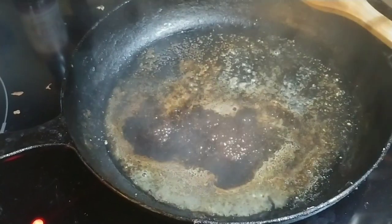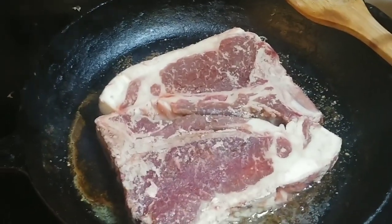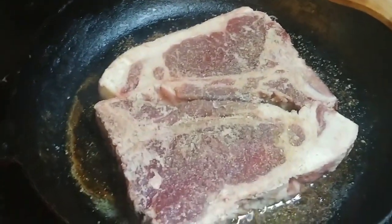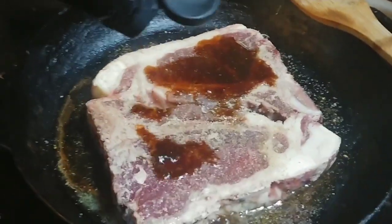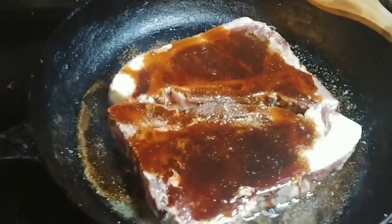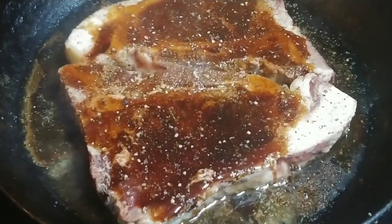Wait till the pan gets hot, put the steak in, cover it again with the same things you got in the skillet, brown it, and add more of all the things. Not going to be able to do the pepper — it takes two hands. Now you can see we got the pepper on there.